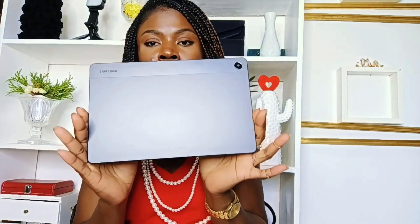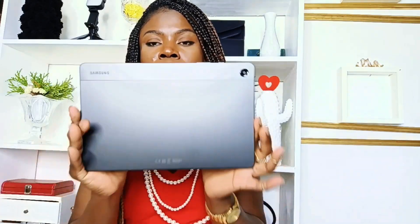The reason I actually got this is to edit my videos. I know I have a laptop but I hardly use it. Anyway, the back looks like this, and this is the front right here. It's a Samsung product, it's very cute, it's black.